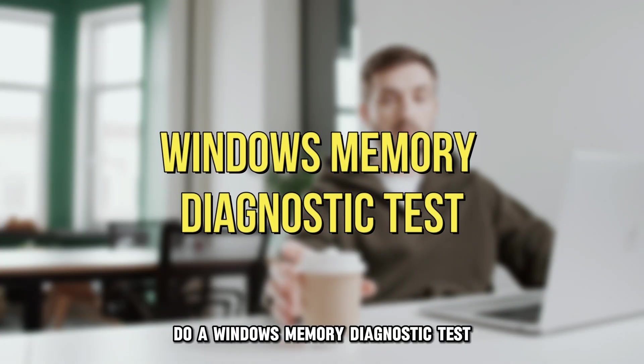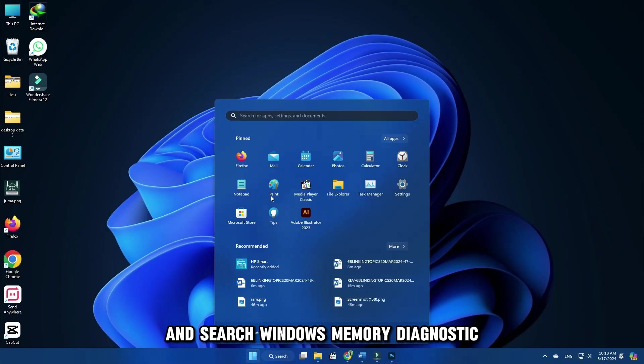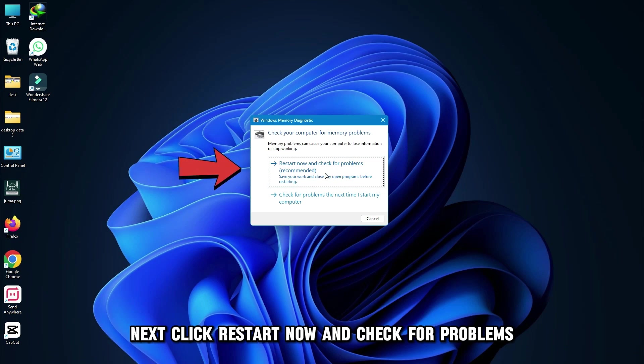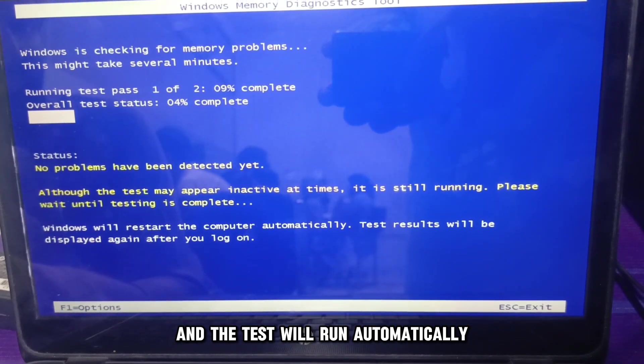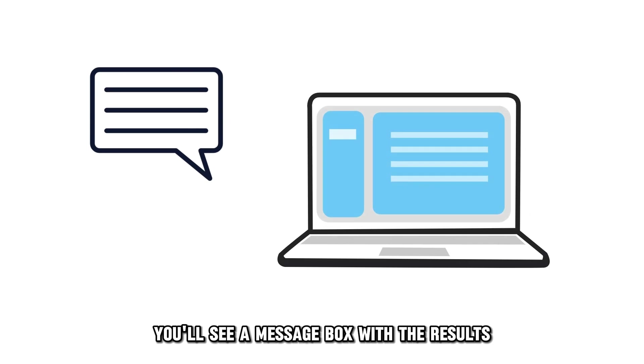Do a Windows Memory Diagnostic test. Press the Start button and search for Windows Memory Diagnostic. Next, click 'Restart now and check for problems.' Your laptop will restart and the test will run automatically. Once the test is done, you'll see a message box with the results.